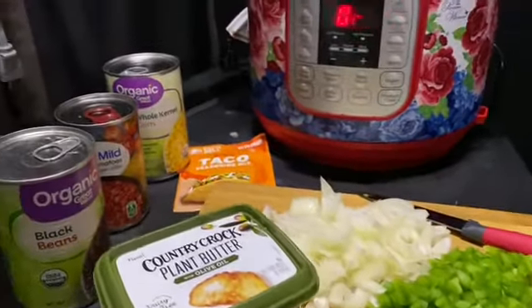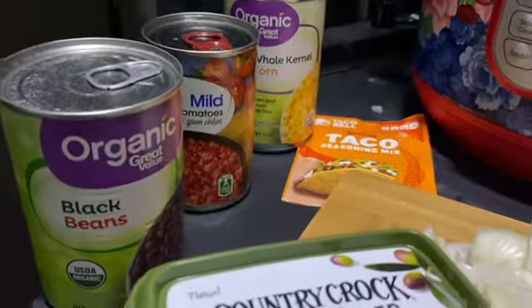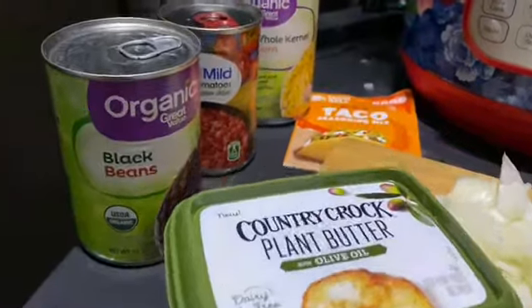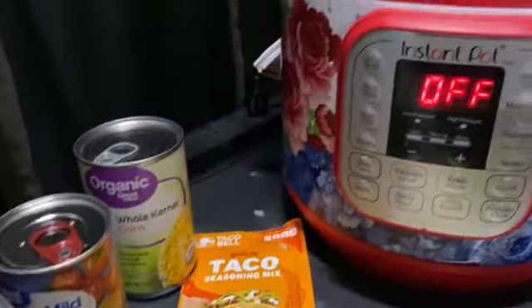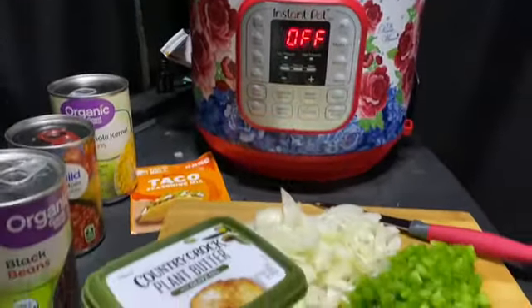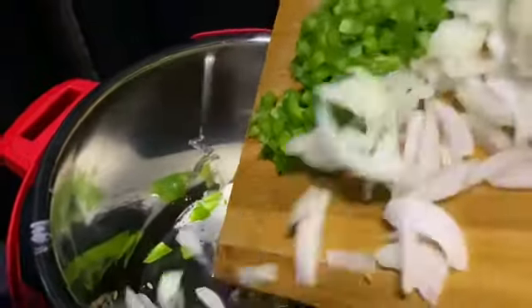Yes, I'm about to make some tacos. I've got the mild tomatoes, the black beans, the whole kernel corn, and the plant butter. I also have some bell peppers and onions cut up, and I have the sauté setting on this lovely Instant Pot that my boyfriend bought me.